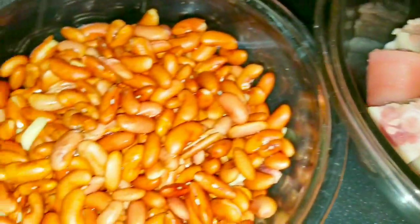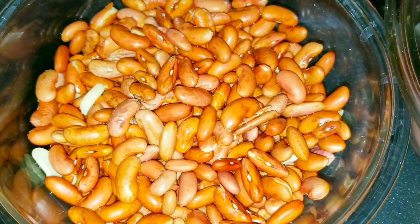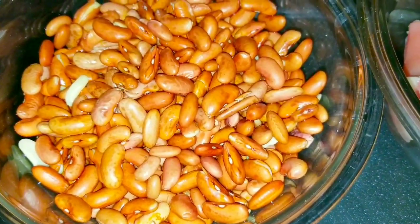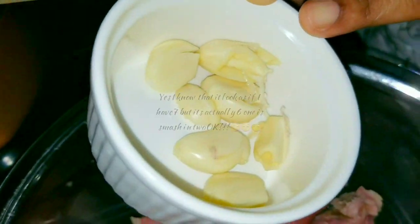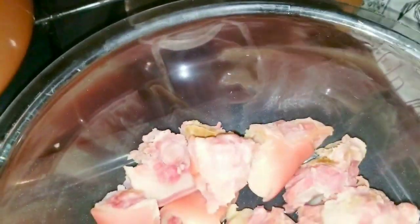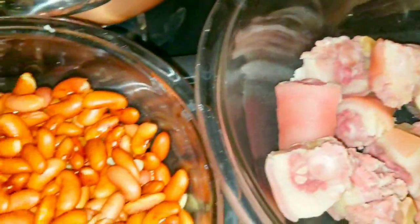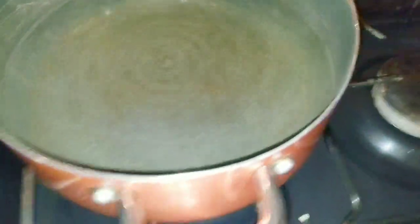I also have one and a half cups of red kidney beans which have been soaked as well. I'm going to use a few cloves of garlic — six cloves — and I'll be using some pimento berries as well.